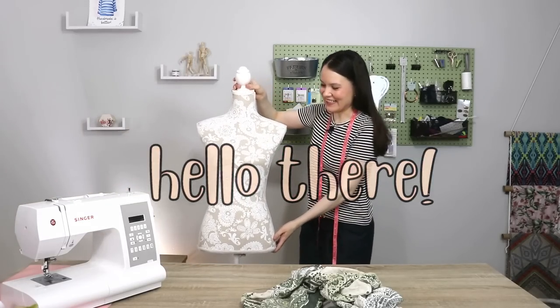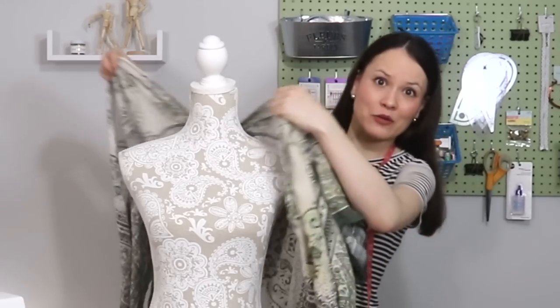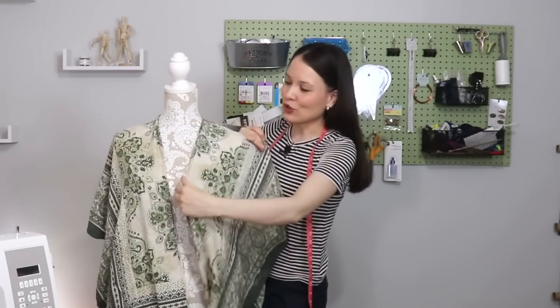Hello my dear sewing friends, it's Alisa here. Now the short story goes like this. Today we have a very fun, quick and easy project. Sort of like one size fits all so you don't have to figure out much. It could be a really great beginner project as well. I hope this will give you that creative courage and maybe bring your sojo back.